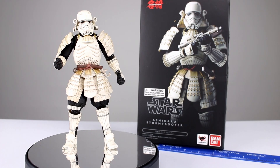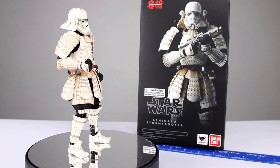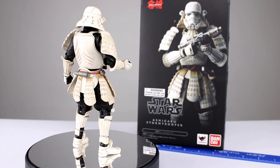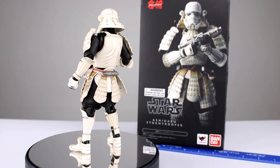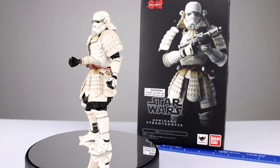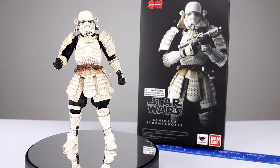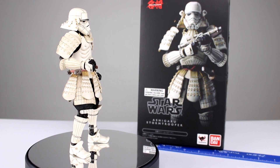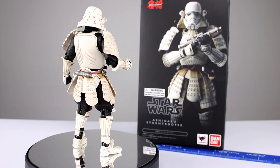Hey, what's up guys, this is Anthony from Anthony's Customs. For this review we are looking at the Movie Realization Ashigaru Stormtrooper from Star Wars. This would go nicely with the Ronin Boba Fett we looked at — very cool looking figure. I didn't just accidentally leave my ruler in there; I had to use it to prop up the box. This guy's really cool — I dare say he may be better than Boba Fett, technically speaking. Let's get him off the stand and take a closer look.